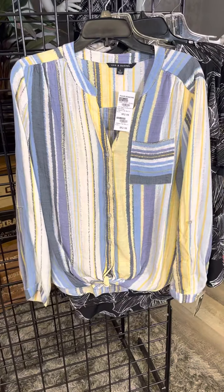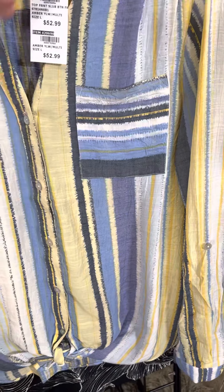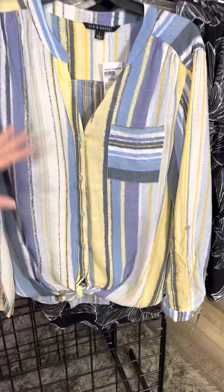Another great vertical stripe here, but check out the pocket detail — it gives it a horizontal look. You've got a V style which is so figure flattering, buttons down the front, a little side tie, and I like that the stripes are different widths.